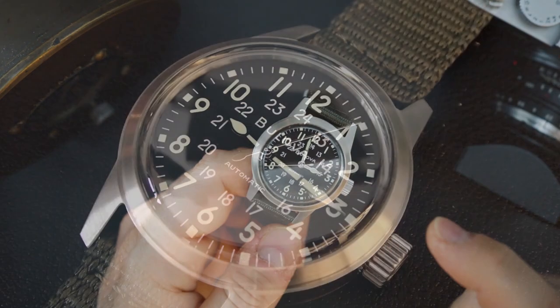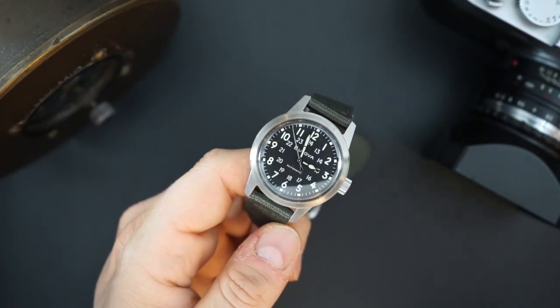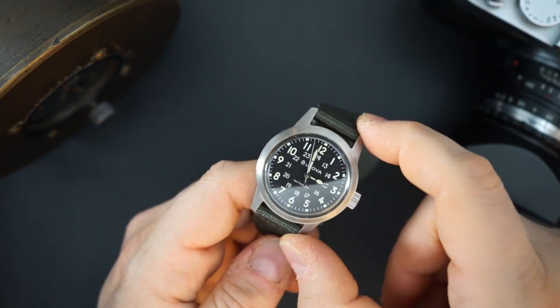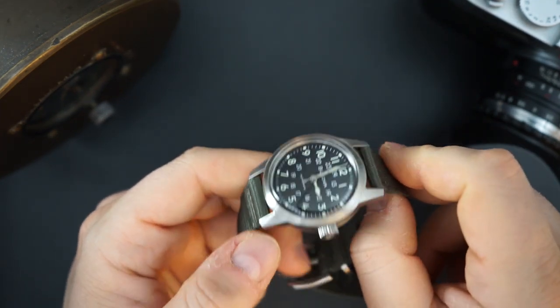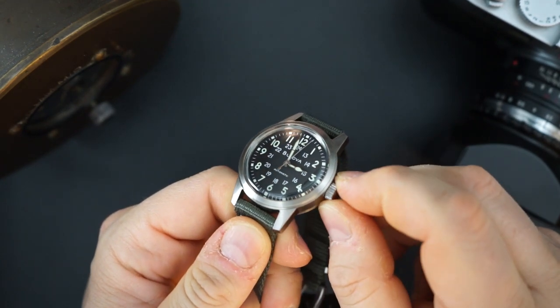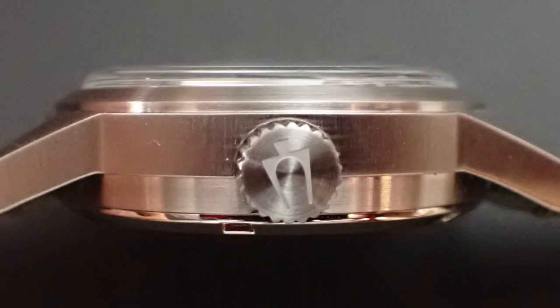This is a really cool 38mm field watch inspired by the original Bulova hack — a watch that actually helped the United States and the Allies win World War II. It is very true to that original Bulova hack. As I mentioned, 38mm, 47mm lug-to-lug, 13.5mm thick. You have a very big, grippy crown on here, and that crown is signed with the same tuning fork, which is really, really cool.